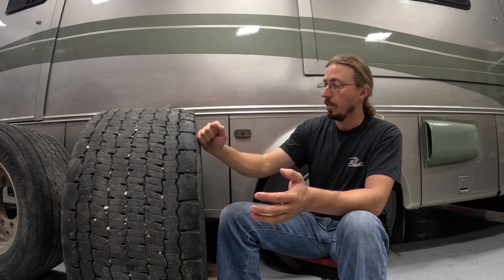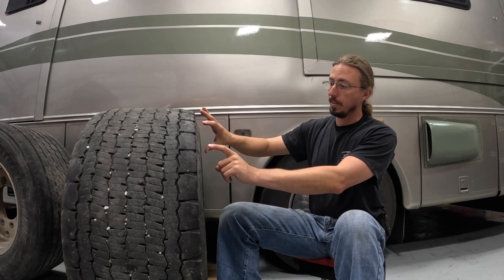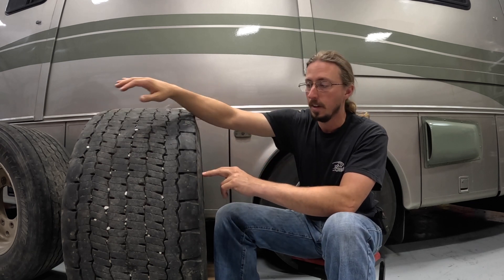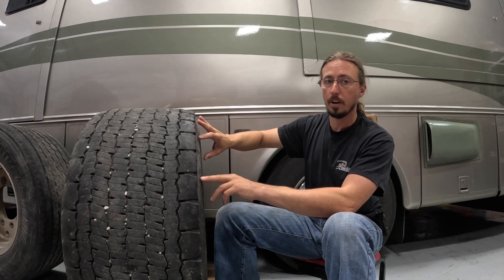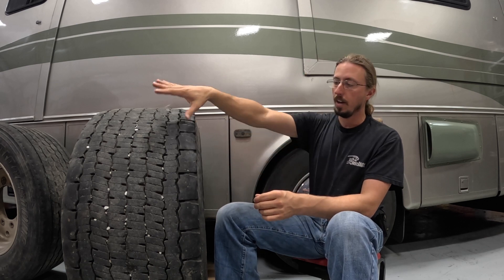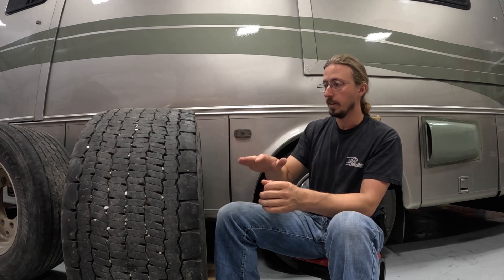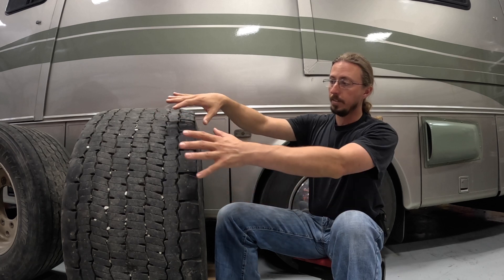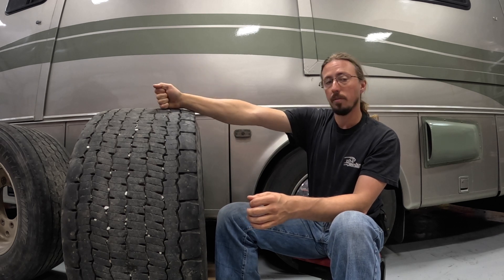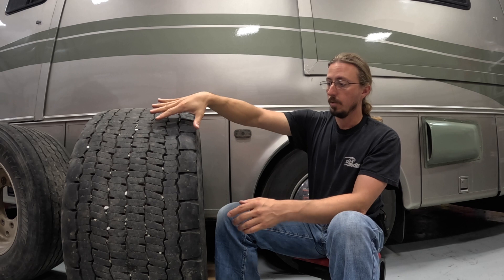Super singles are also supposed to provide a softer ride. Because you have one tire instead of two, you only have two sidewalls. If you think about those sidewalls as a spring or shock-absorbing force, by having half the sidewalls you essentially have half the spring rate. You've got a bigger balloon area, and when a force from the road hits it, it will be transmitted only through two sidewalls, giving more flexibility and a more comfortable ride. At least, that's the theory.